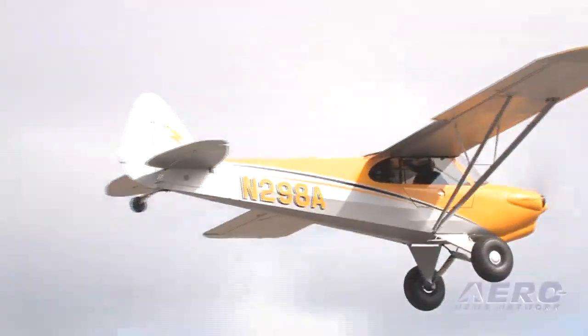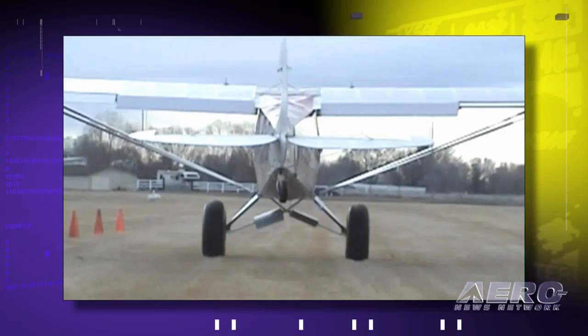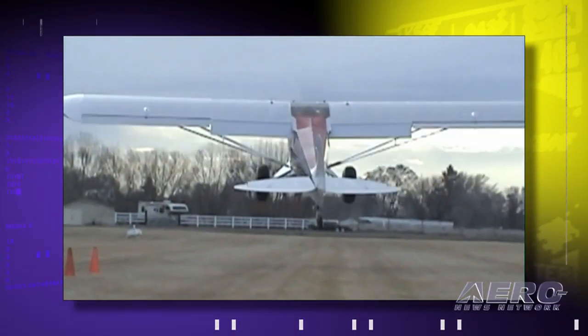Takeoff: two notches of flaps, firewall the critter. About the time you lighten the tail, you're in the air. In our particular case, 150 feet or so and I'm levitating, doing about 35 miles an hour. That's into a 10 to 12 knot headwind, actually slightly across — no big deal. Not a whole lot of aileron required to maintain position. Rudder directional control was outstanding right off the bat.